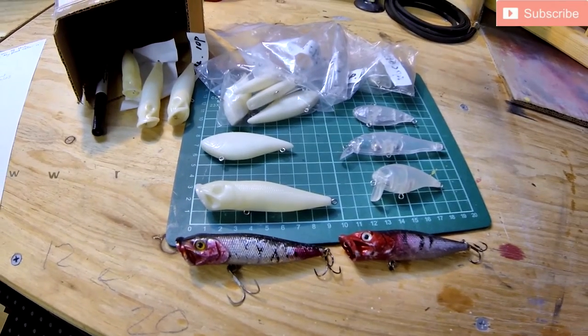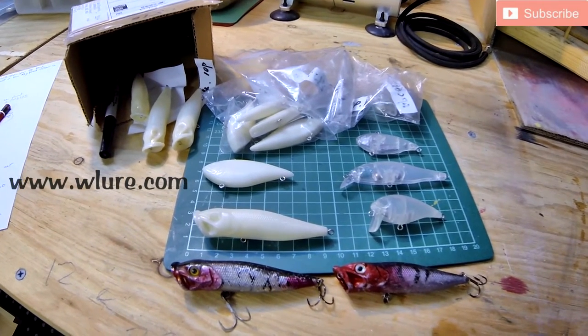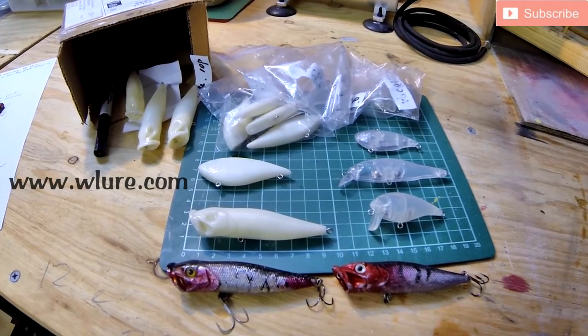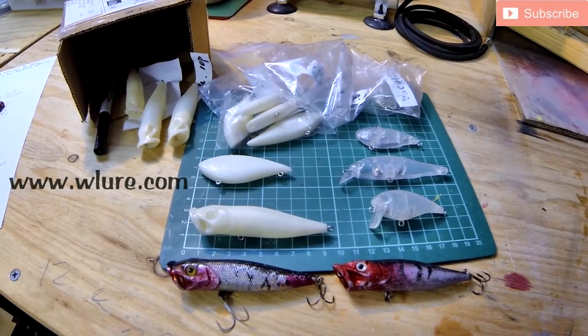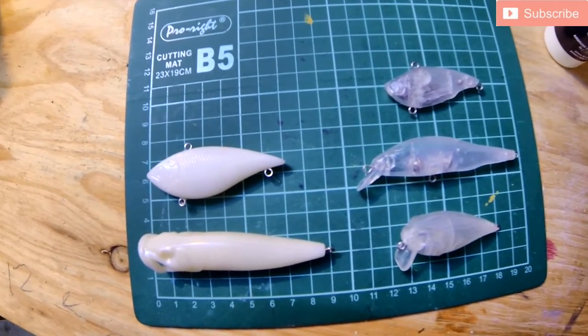I've recently started sourcing blanks from wlure.com and I keep going back to them as I find their service excellent, especially the free postage. The product is good, the blanks work — most importantly — and if you check out their website there's an awful lot of reviews from people around the world saying the same thing.